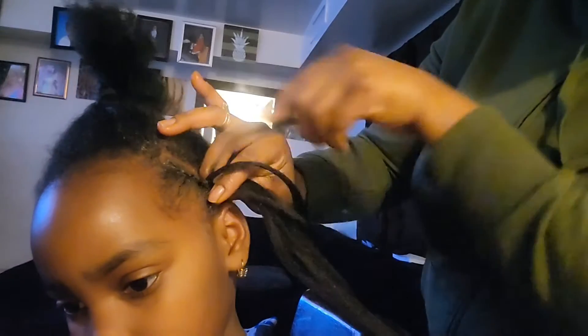As you can see when I'm adding the extension, I flip over to feed the hair in between the cornrow. That is how you keep going — you add the extension, feed it in between the hair, and cornrow the hair together with the extension at the same time.